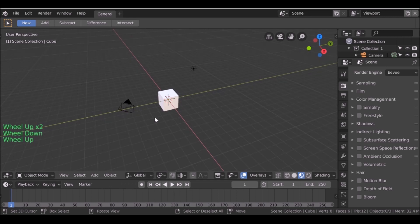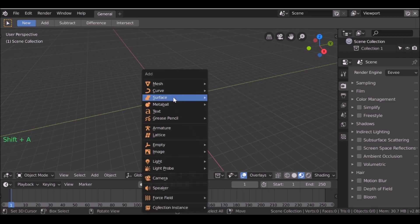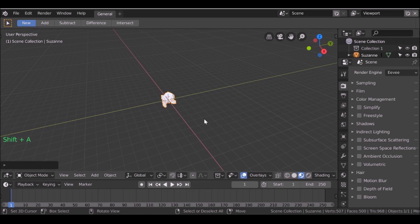The first thing I want to do is go ahead and delete these items here. I'm going to press A to select all of these and then press X and delete them. Now let's go ahead and add in the Suzanne mesh. We can go to Shift+A, go to Mesh, and then add in a Monkey.